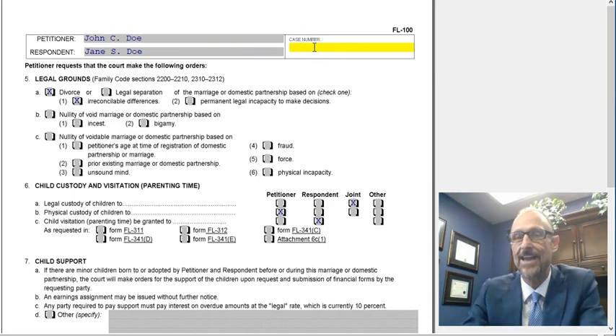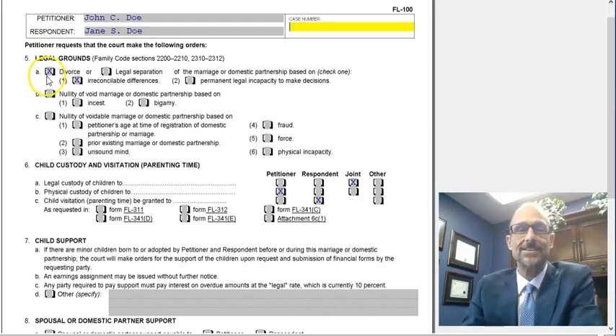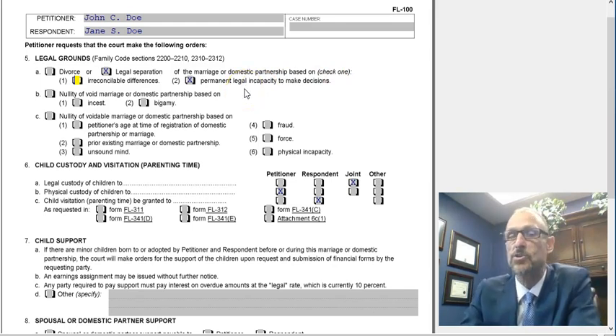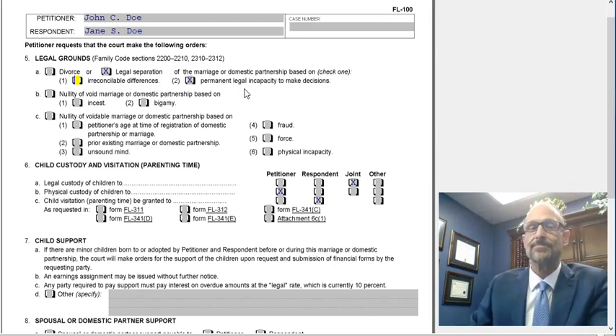Top of page two asks again for the name of the petitioner and respondent — put those in. You're not likely to have a case number since this is the initial filing. Under number five, it asks for the legal grounds of your action. Standard is divorce based on irreconcilable differences. If it's a legal separation, that can also be under irreconcilable differences, which is the most common. You can also put permanent legal incapacity to make decisions — for example, if your spouse is no longer medically or mentally able to make decisions for themselves.